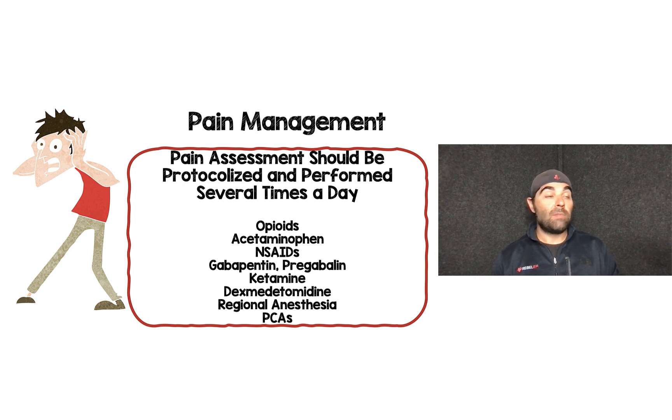Opioids are going to be the mainstay but not the only tool. Acetaminophen and NSAIDs are used regularly. Gabapentin and pregabalin help a lot with neuropathic pain. Analgesic-dose ketamine run as an IV infusion is useful, as is dexmedetomidine as an anxiolytic. Regional anesthesia — something our anesthesia colleagues can help with — is also an option, along with patient-controlled PCAs so patients have no delays in receiving their pain medications.